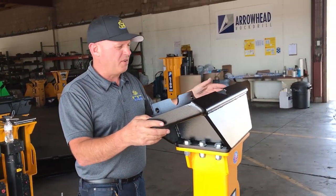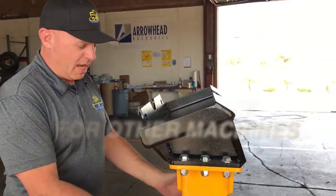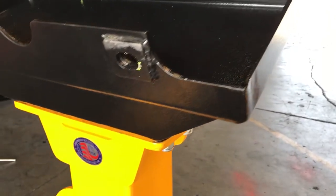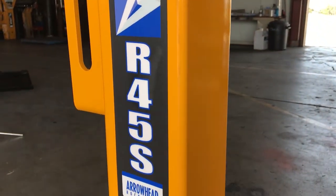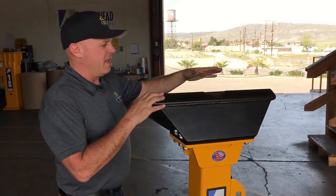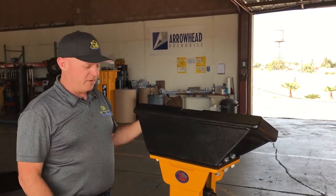That could be an ASV RC30 or a Bobcat MT. This style and size of breaker is specifically designed for those models, and we can also put on our mini excavator mounts. A lot of customers will actually buy this with a mini skid steer plate and then have us make up the different couplers so they can put it on their excavators as well.